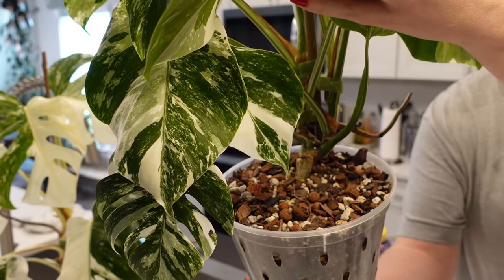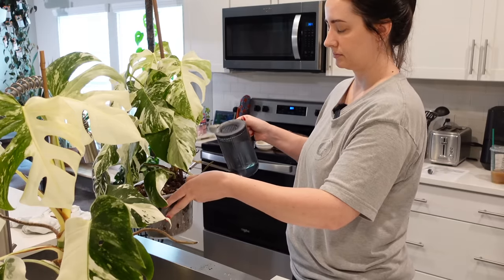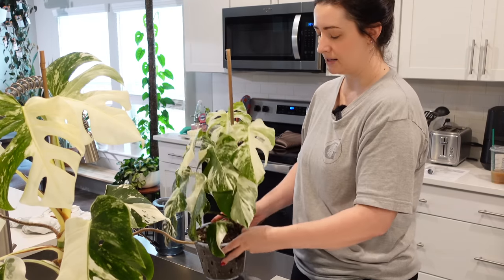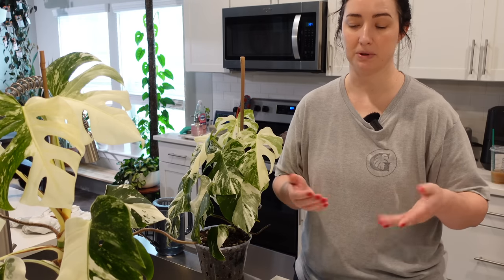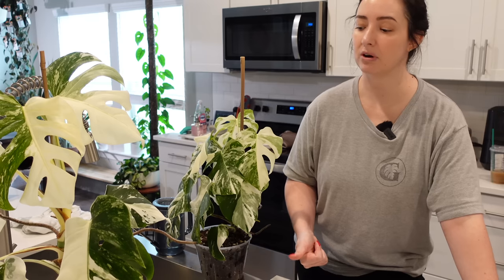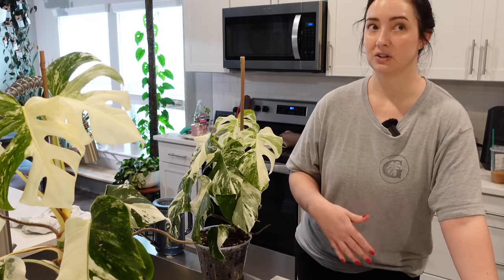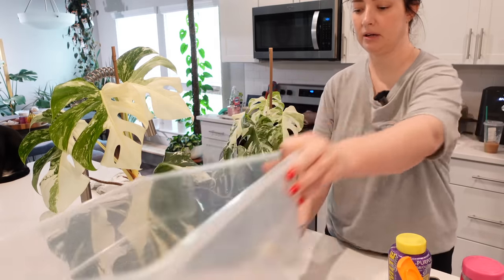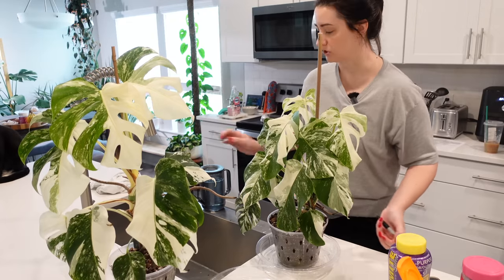With these pots, the holes are on the side so when I water it drips out the side rather than the bottom. So I'm going to get a saucer tray and water these over the saucer tray so they can sit in the water and absorb up. Tap water has a lot of minerals and salt buildup will happen over time in potted plants, so you have to do a good soil flush. With rainwater you don't necessarily have to flush like that.